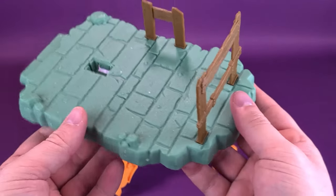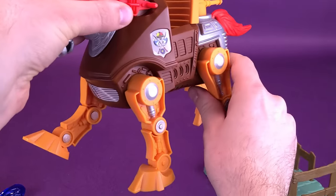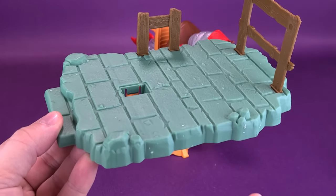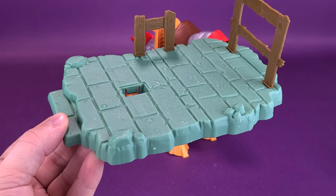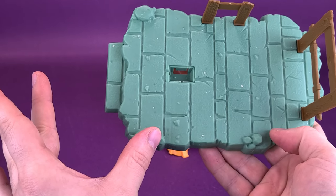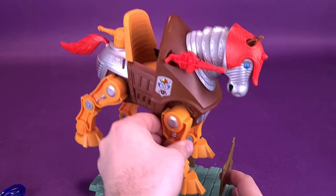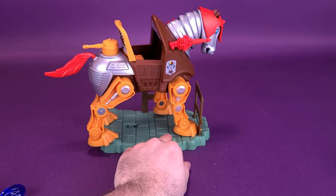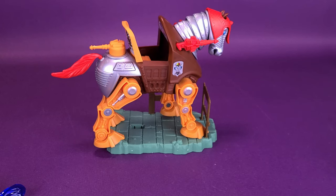One criticism: the display stand is way too small. I like the look of the horse and have no problems with the horse at all — it's more directed toward the display stand. I like that you can integrate it with Castle Greyskull, but even so the display stand is way too small and needed to be a lot longer. They only needed to add about an inch to an inch and a half of extra length to the end, which would have made Stridor balance a lot better on the stand. When connected to Castle Greyskull, the horse ends up being way too close to the playset because of this.